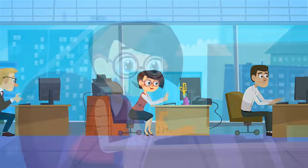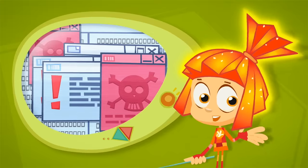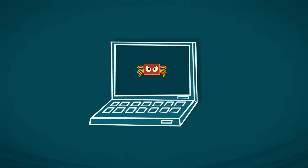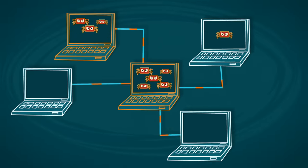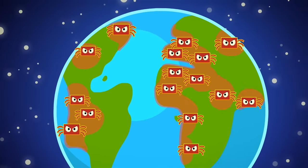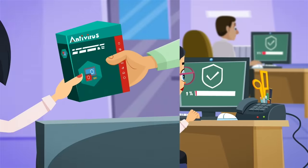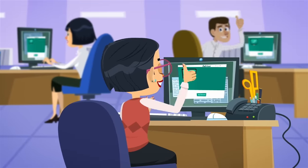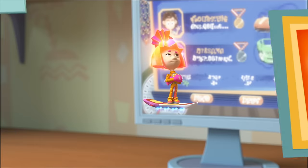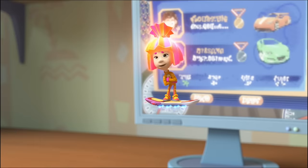A computer virus is a destructive computer program. It can not only delete or steal important information, but completely destroy your computer! And the scariest thing is that it spreads very quickly and can infect other computers on the network — very much like a human illness! To find and stop these viruses, you need to use an antivirus program. Antivirus programs also protect computers against new infections. Your dad's computer uses antivirus software.